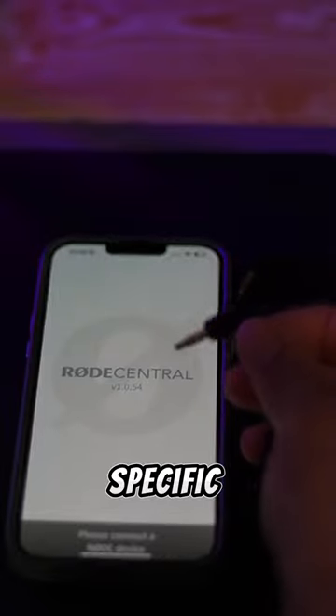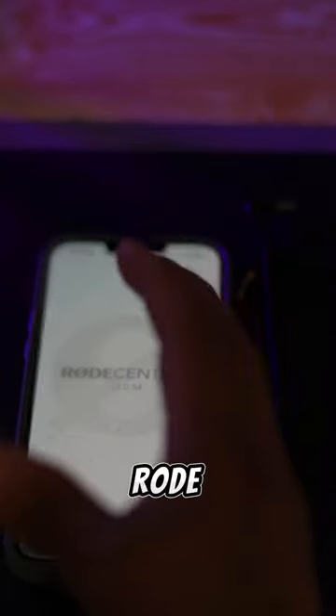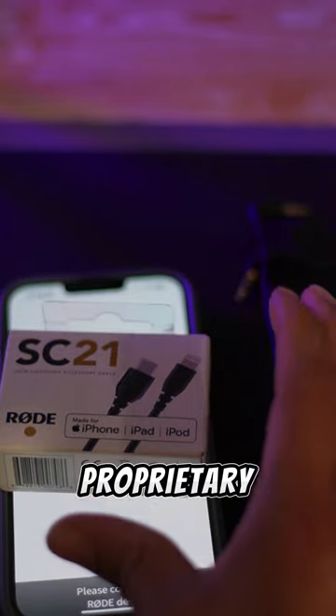I understand how frustrating it is to try to use one of these road-specific cables and try to use a converter with your app. I got a RØDE VideoMic Go, but this doesn't work. So you need one of these called the SC21. The SC21 is a proprietary cable for RØDE.